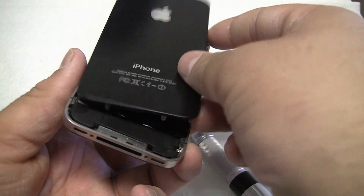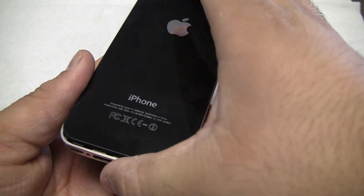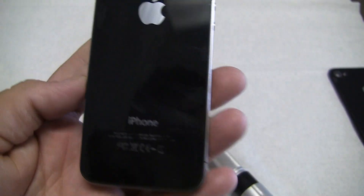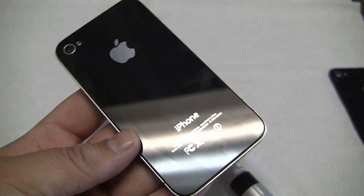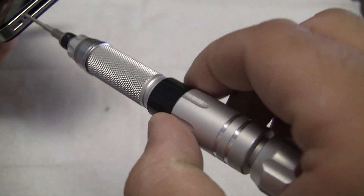To put one on you just pretty much slide it back in. Push down and it's in. Now we have a brand new back glass. All we have to do now is put the screws back in and we're done.